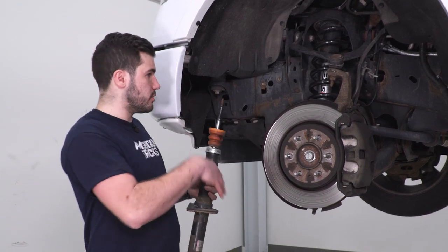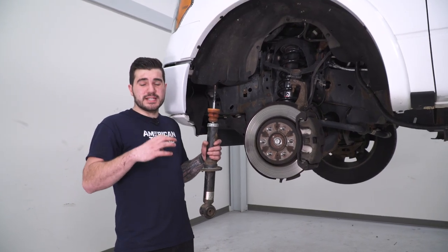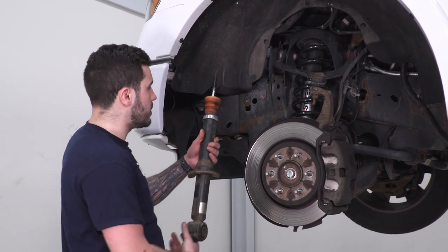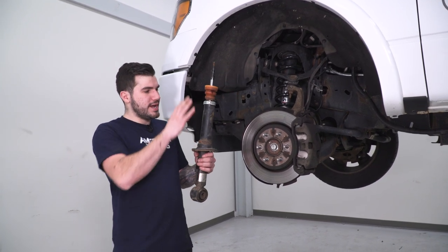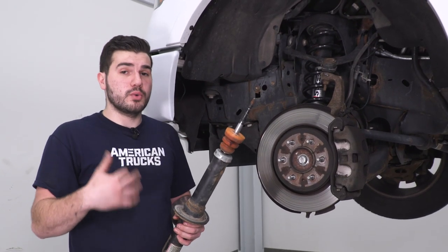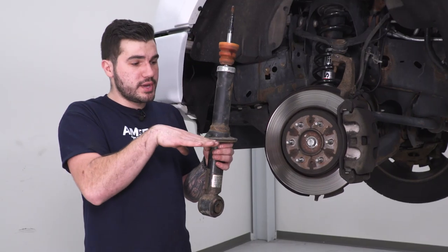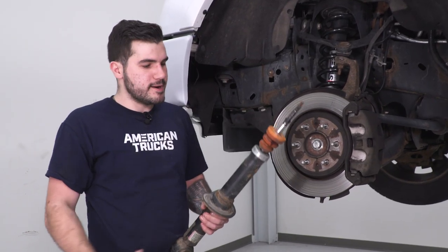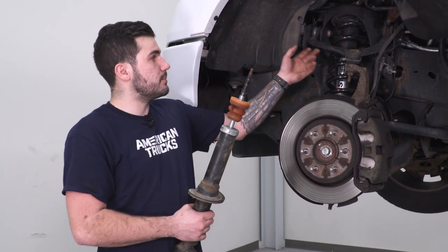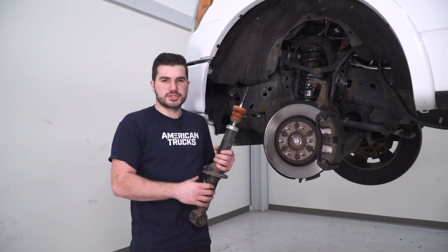With the new Belltech front strut installed, I wanted to quickly hold up the factory strut to show you the difference in spring seat height. Visually, the factory one is black and the new one is silver — no performance difference there. The factory strut had the spring seated higher along the strut body, while the new Belltech sits significantly lower to start achieving that lowered front end height. With the new strut, you'd insert spacer rings below to boost back up to factory height, anywhere in between, or even a lifted application. You'll also notice the new bump stop is a little shorter, but the same OEM quality.